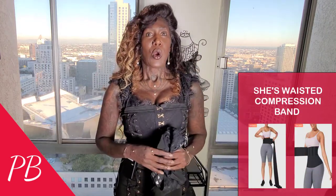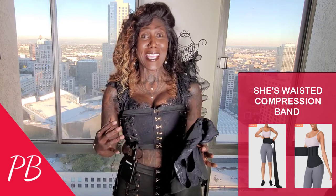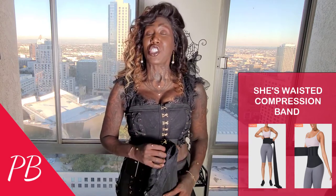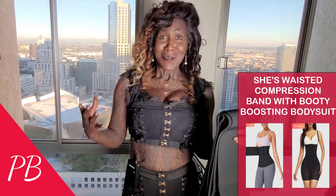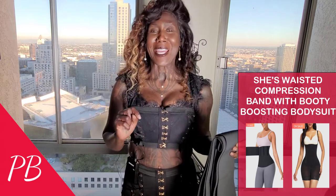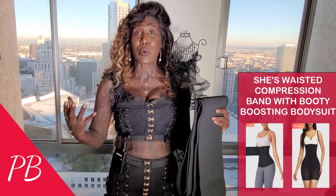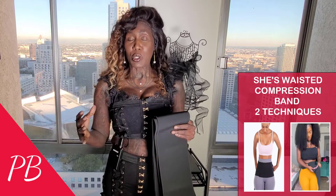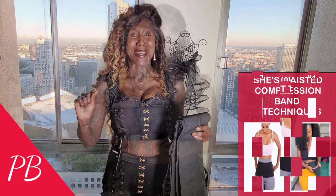For those of you who wearing the bodysuit by itself just would not be enough — yes, the ones of you who want to take it to the utmost next level — today I want to talk to you about the She's Wasted compression band, and this is what I mean when I say the utmost next level. For those body wear experts and next-level individuals, you like to apply your compression band first and then on top of that wear your bodysuit. So today I want to talk about two techniques for applying your She's Wasted compression band with your She's Wasted booty busting bodysuit.